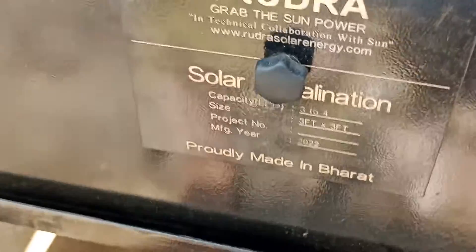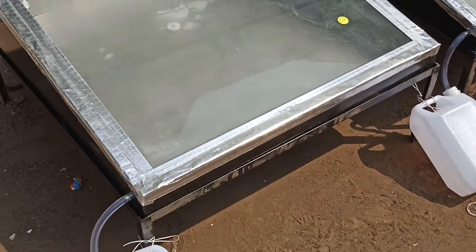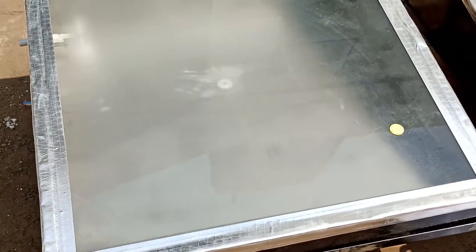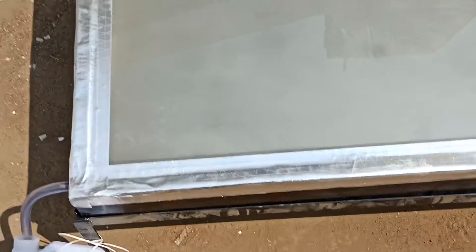Solar desalination is a very simple technique. Whenever there is water loaded inside the basin — it's a simple basin structure — heat is trapped with the glass. So whenever solar radiation falls on the glass, the inside water gets heated and gets converted into steam.